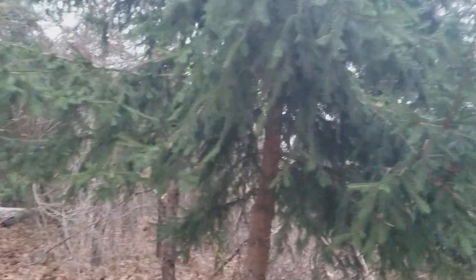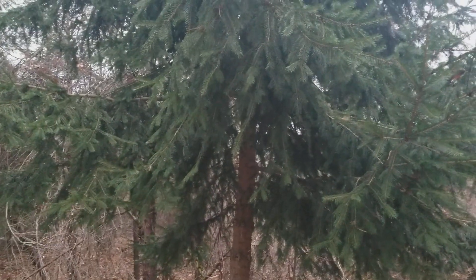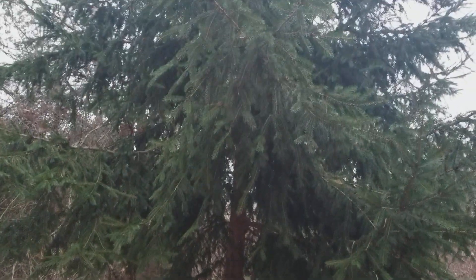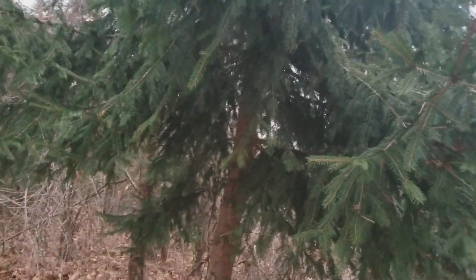Hi, this is Joe from eattheplanet.org. I'm going to show you how to identify spruce trees. We've got a small spruce right here. It's a little hard to tell now — this is probably a Norway spruce. It's hard at this small age to distinguish between Norway and white spruce.